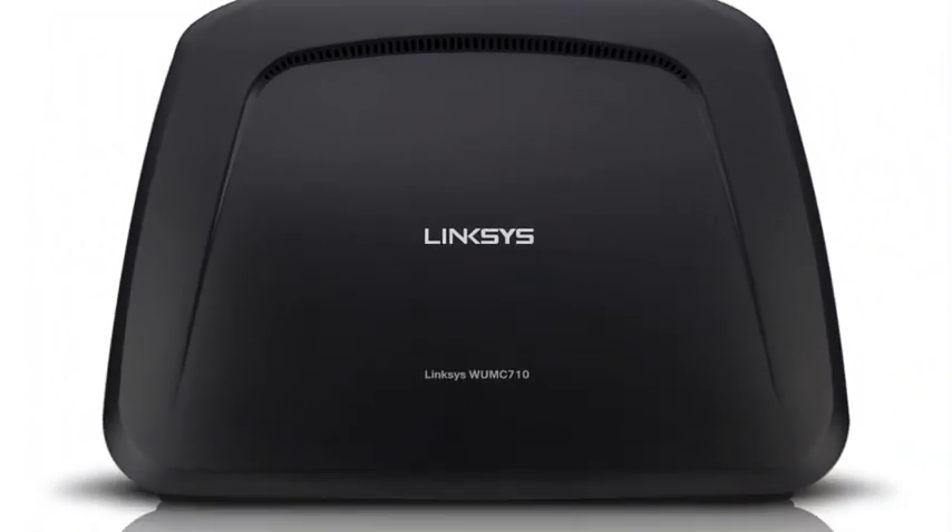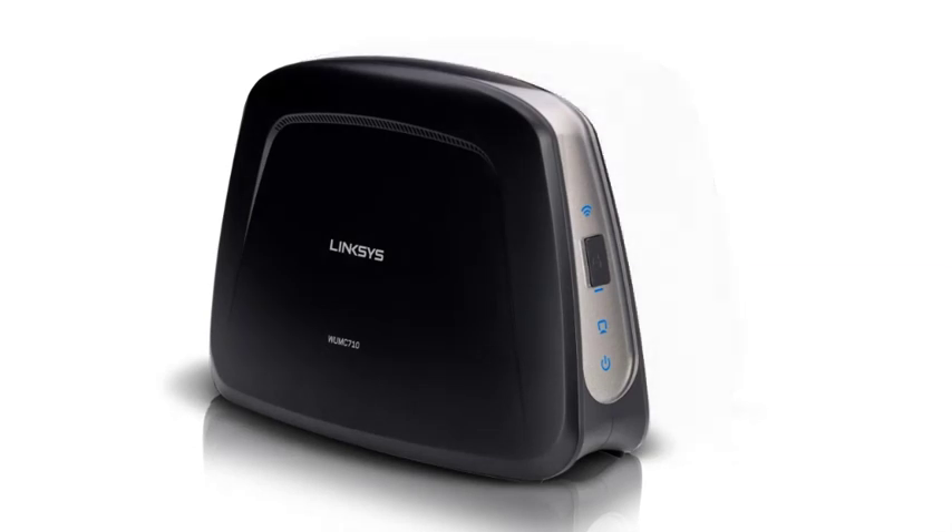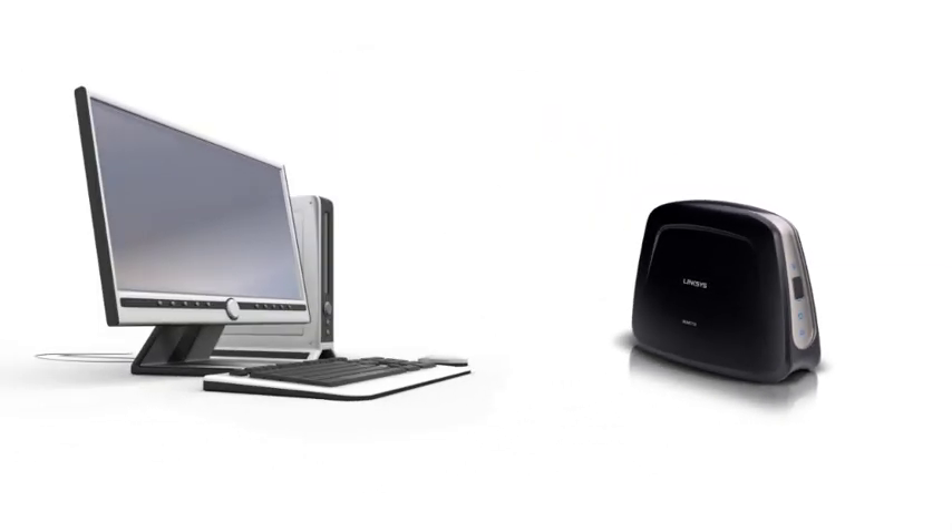The Ethernet Bridge, or sometimes called a Wireless Media Adapter, is a networking device used to connect Ethernet-capable devices to a wireless network. The Bridge works just like a USB adapter, only with a different interface.